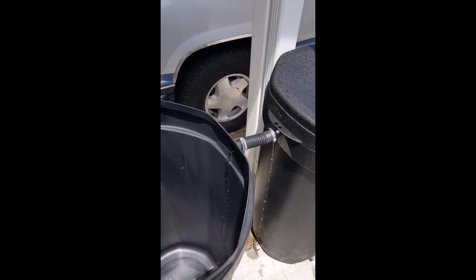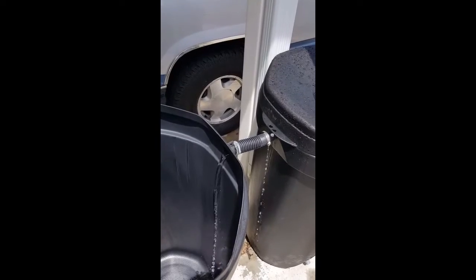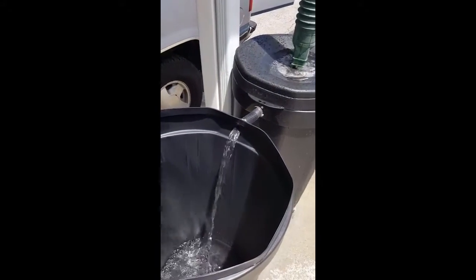Looks like I have a slight leak in my water hydraulic thing here. I think I fixed my overflow issue.